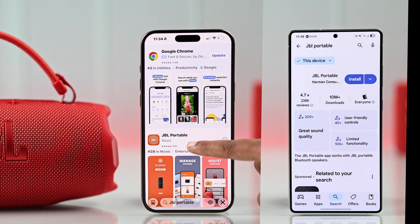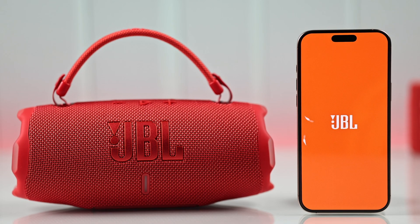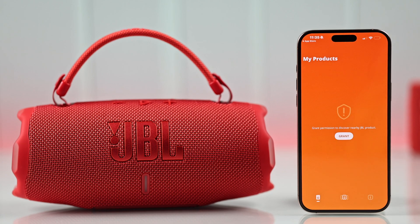Install the JBL Portable app. Once it's installed, open the app. When it's ready to go, tap 'Get Started'. You may see a few prompts, so just accept or allow them.